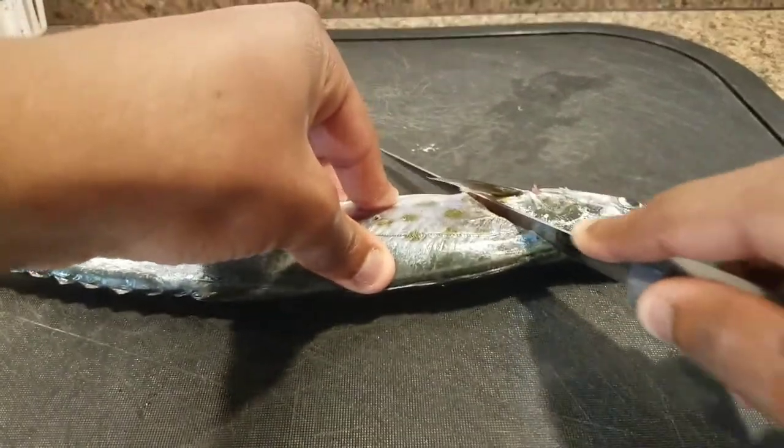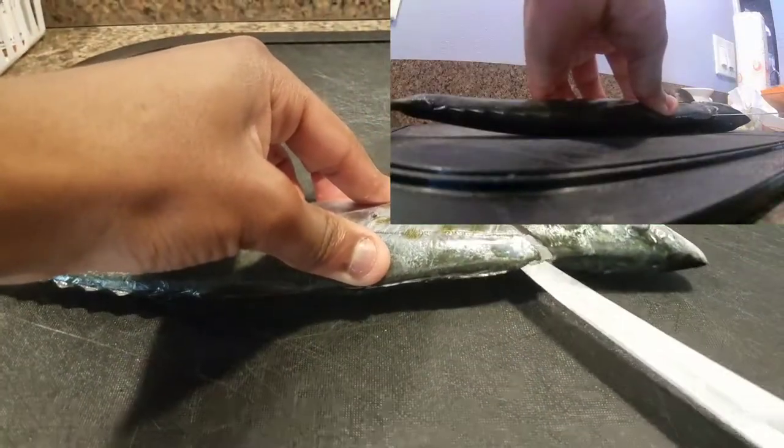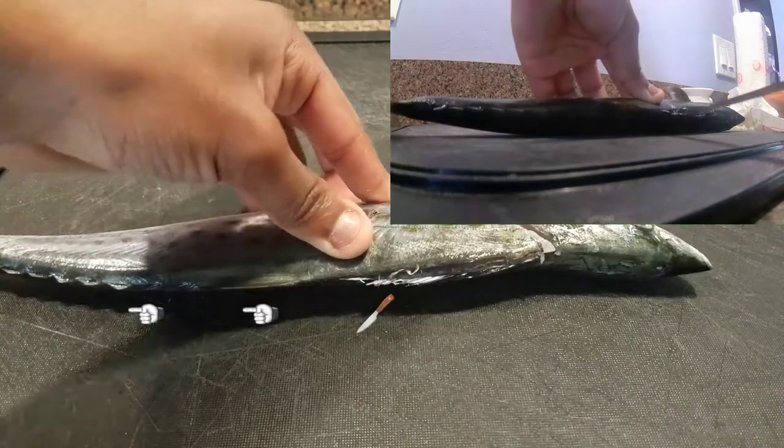I'm gonna start by making a vertical cut from the head down to the stomach, then take the very tip of my knife and slide it in the skin over the spine and all the way down the spine to the tail.